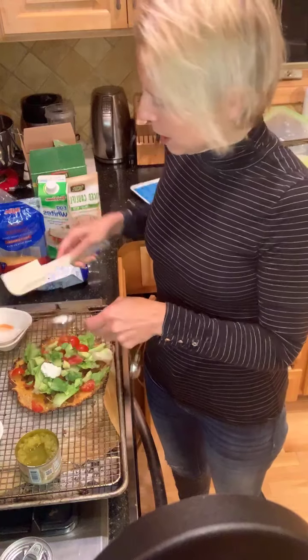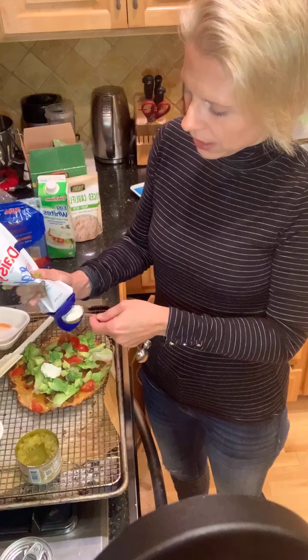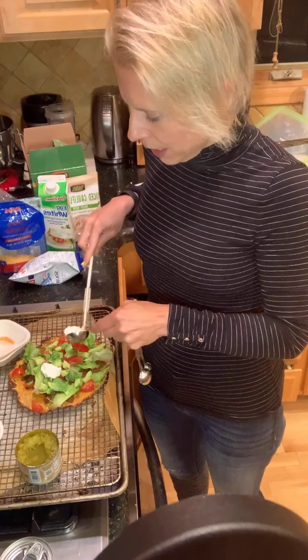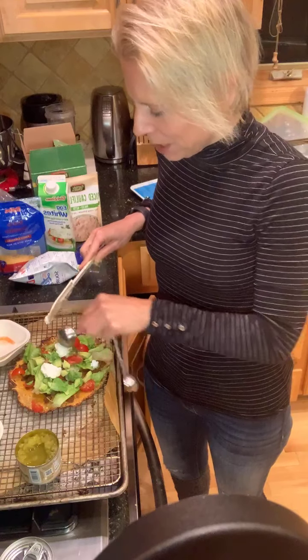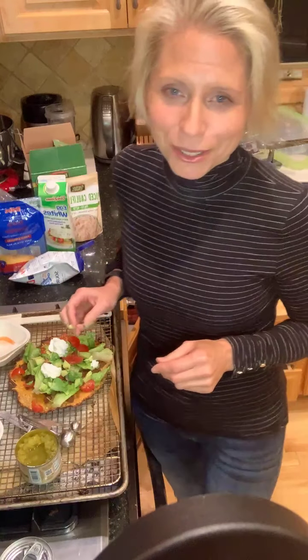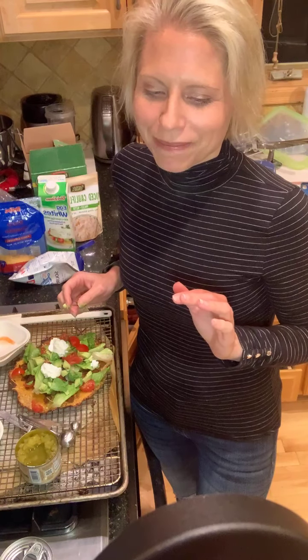I'm just going to kind of dollop that around and spread it. Hopefully this gives you an idea of what a healthy taco pizza looks like. And if you haven't done Instacart before, it will be life-changing because it saves so much time and you can spend more time with your family and less time in the grocery store. I actually feel like I spend less money using Instacart, because if I walk into the grocery store, I'll end up with all sorts of stuff I don't need.